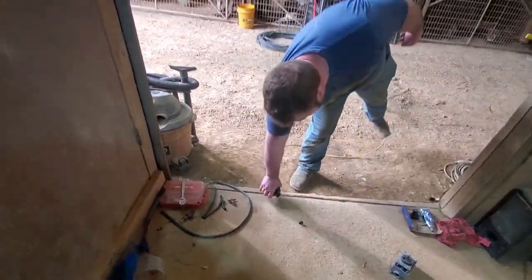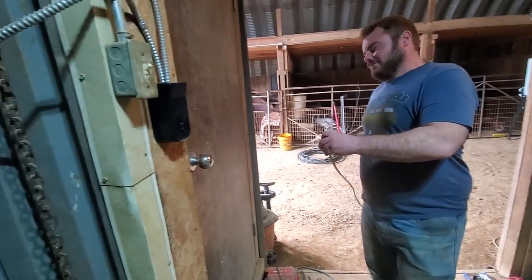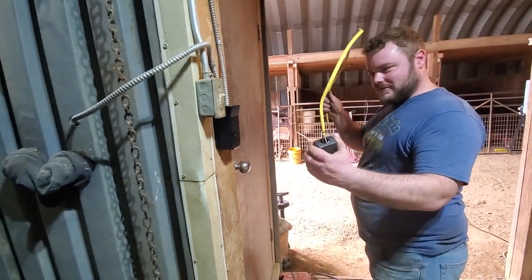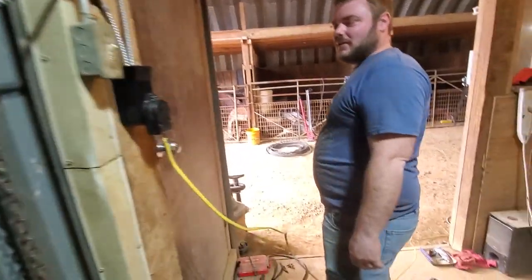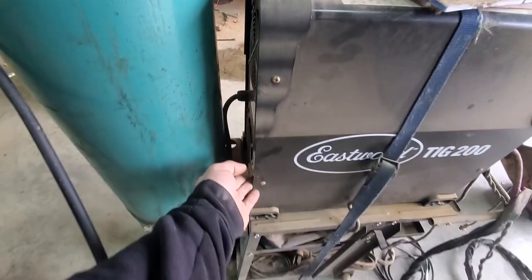Since I didn't have 220 back here, we just got some Romex and made our own extension cord. As long as you don't touch it, it'll be fine. You want to be the one to do the test hit? Cool — we didn't die.